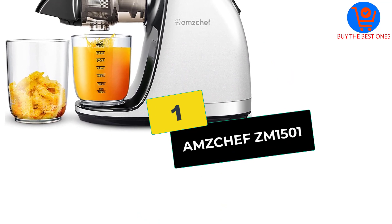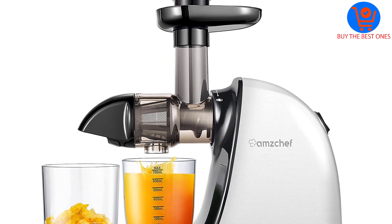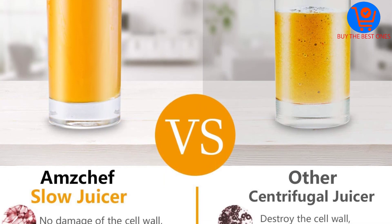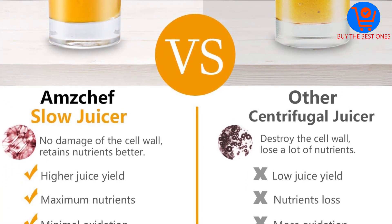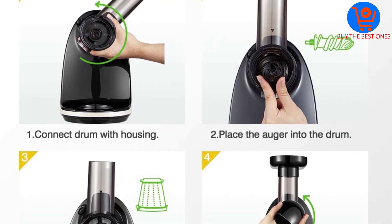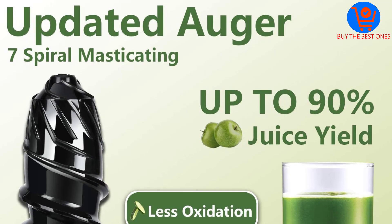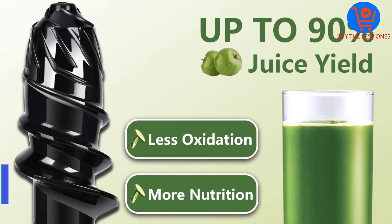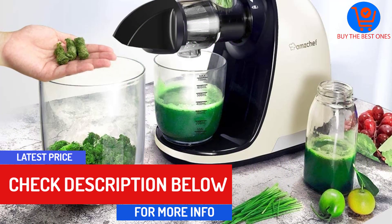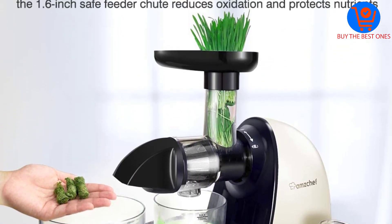And finally at number 1, we have the Am Chef ZM1501, which stands out as the best value juicer you can buy right now. Using a slow, masticating method, this professional grade juicer is able to extract all the beneficial nutrients and minerals from celery stalks without leaving anything behind except the pulp. It also comes with a surprisingly quiet motor and a reverse function, giving you a lot of options to play around with, and makes use of a 7-spiral system to get the highest amount of juice out of every single ingredient.